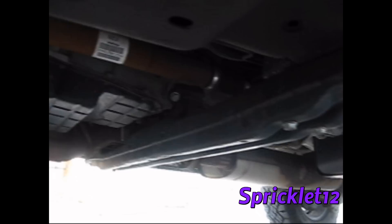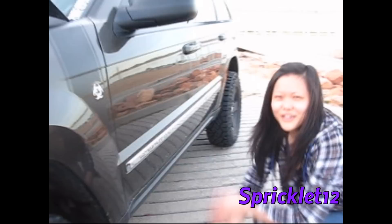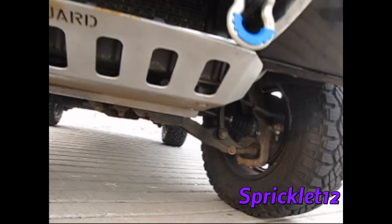There's the Borla exhaust right there. I need some lower skid plates — I need a transfer case skid plate, gas tank skid plate, and rock sliders — that's what I'm going to get. You can see my seat's all red.